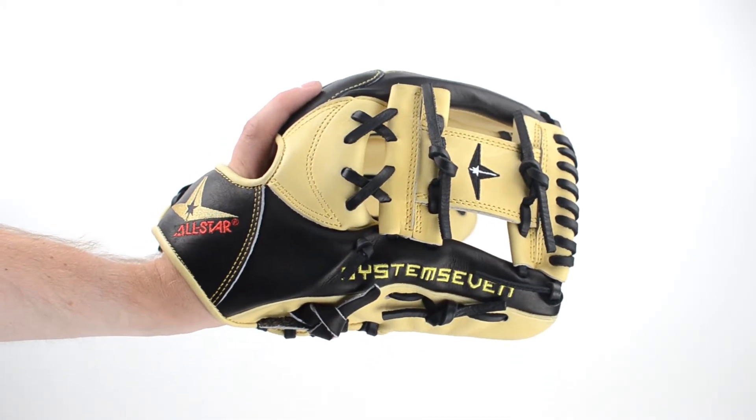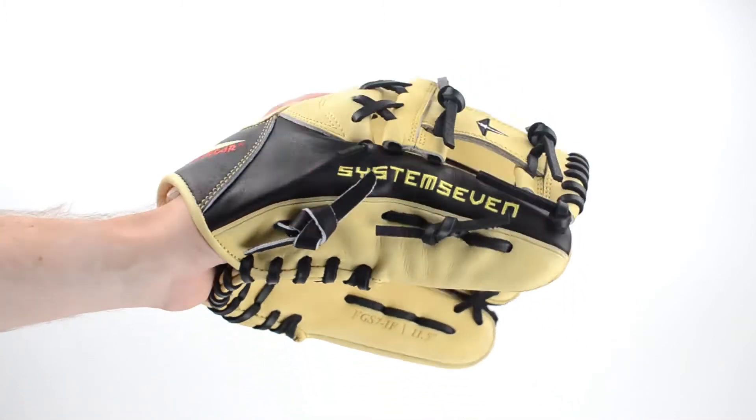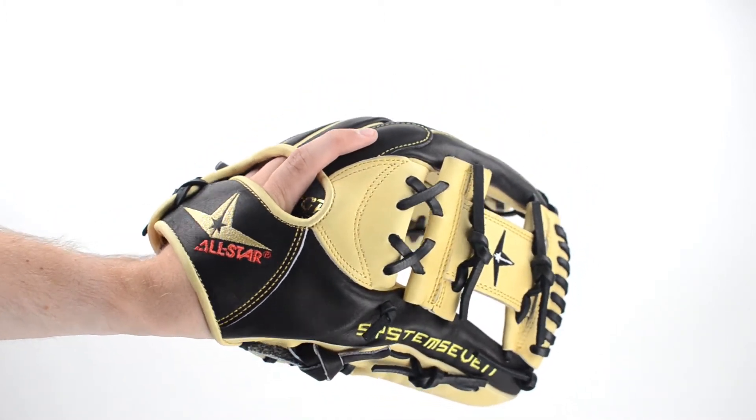The System 7 infield glove is available in 11.5 or 11.75 inches. This glove features a pattern with a shallow pocket for scooping the ball and making fast transfers.